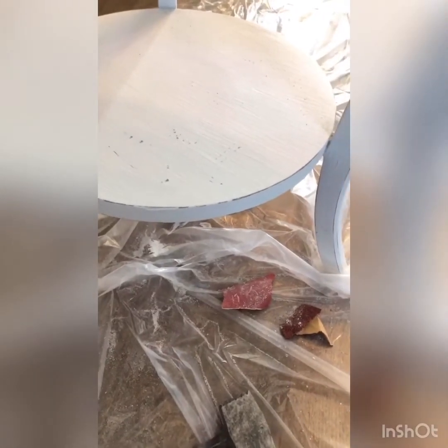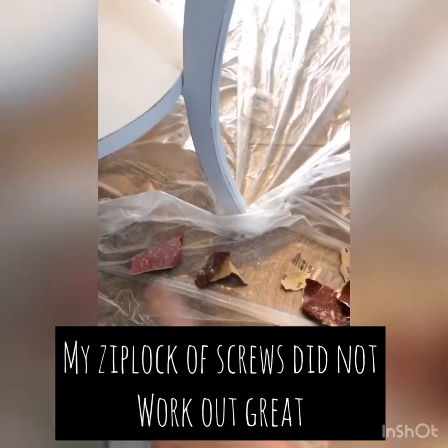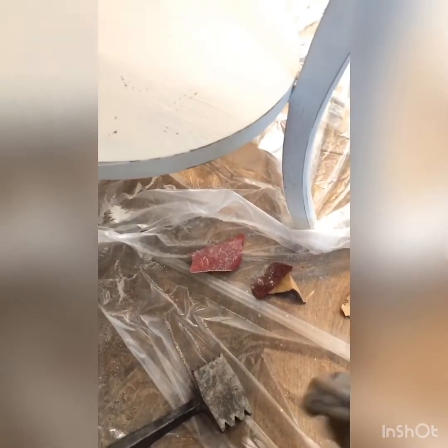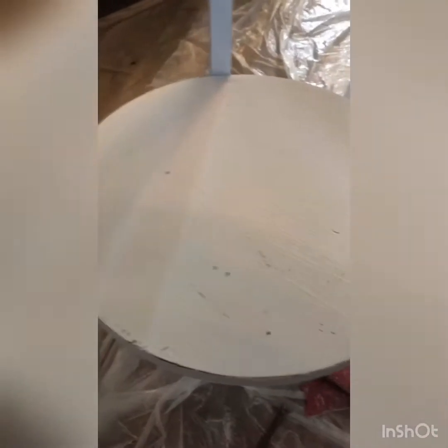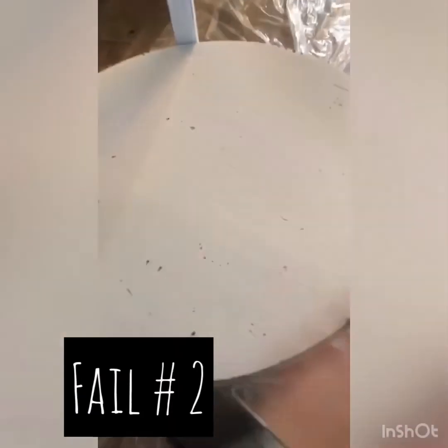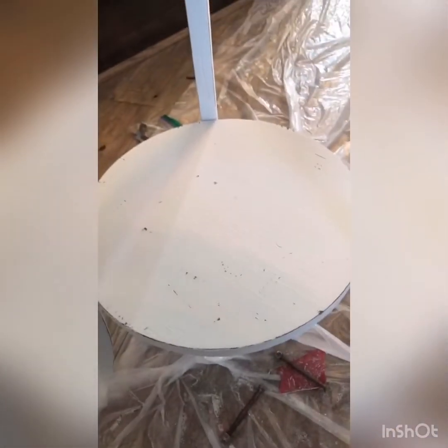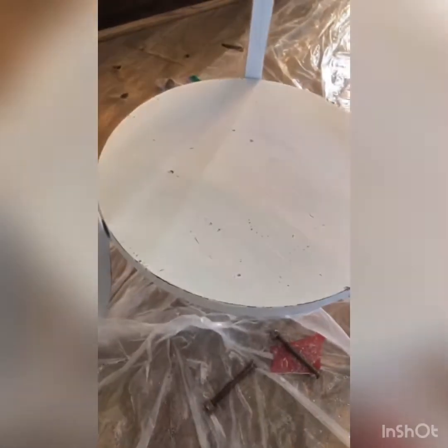I'm taking this and just making some different spots — as you can see I've hit it a couple of times and this is what it looks like. I've also been told that a ring of lots of different keys — you just take it and start hitting on the piece — does the same kind of job. I don't have a ring of keys, so I took a bag and filled it with different bolts and screws, and I'm going to see what that does. I've never done this before so it may do nothing, but we're going to give it a shot.